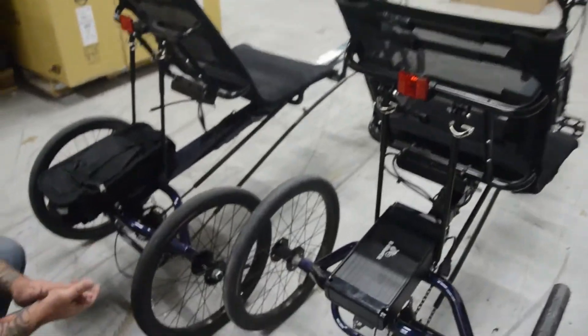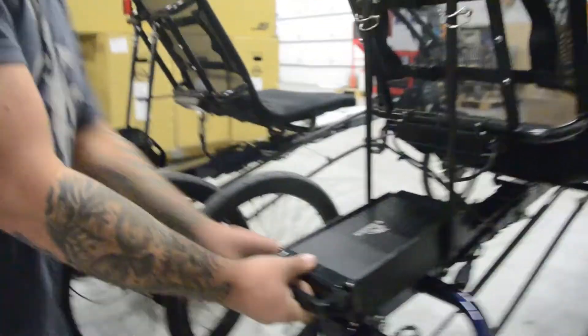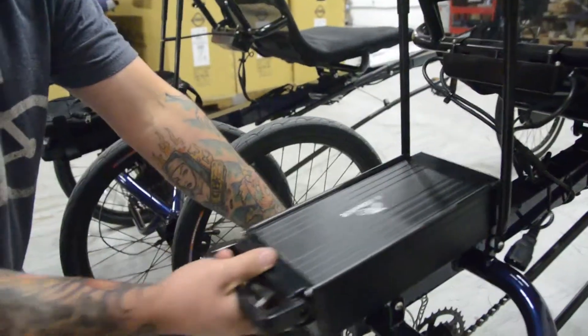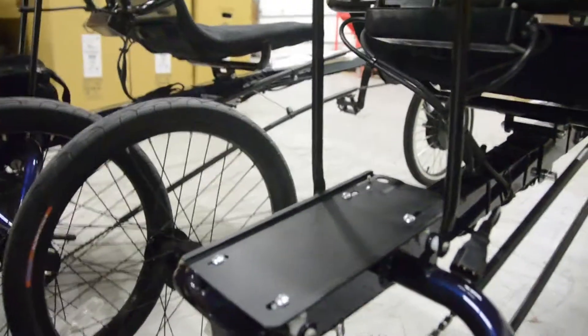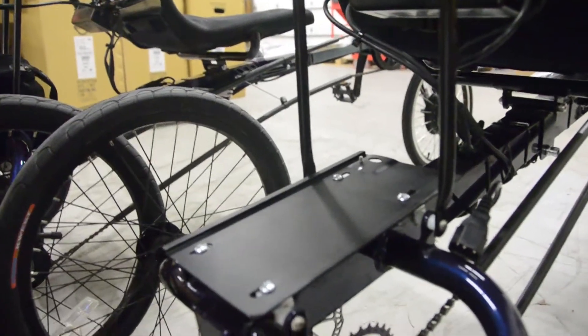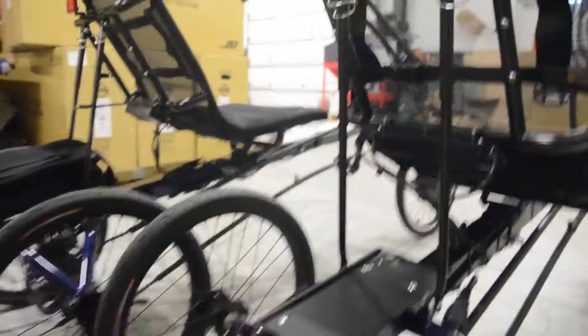On the right we have a black hard case aluminum battery. This is a 10 amp hour, 36 volt battery. We like to do 36 volts on this bike to keep the speed a little lower, to keep us down at 20 miles an hour instead of up at 26 miles an hour, so we use 36 volt. And we have a special mounting for these batteries.